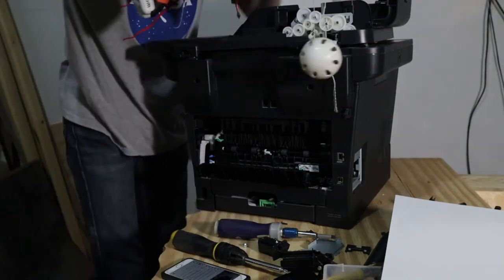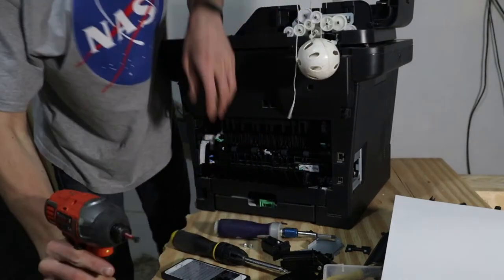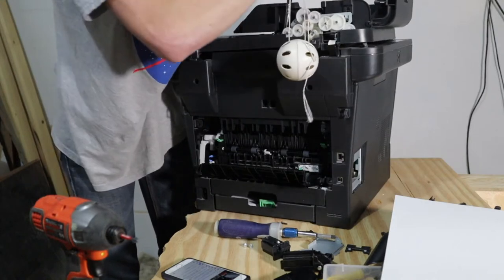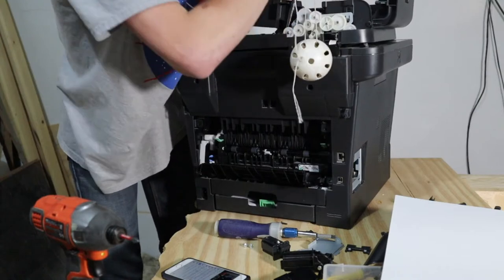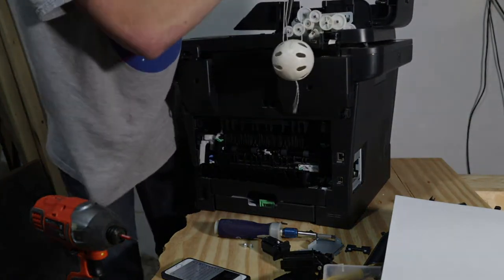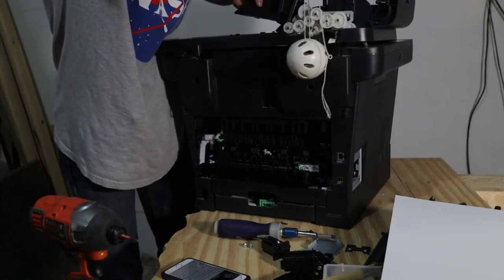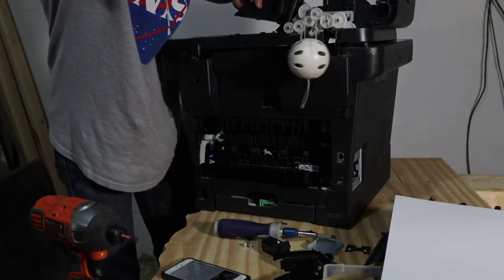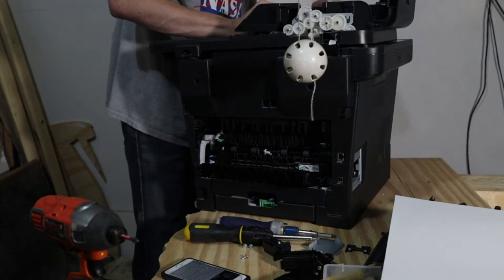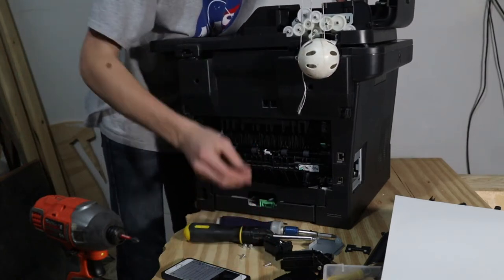There's a screw right here that's just holding me down, and another one. I'll have to use the squeaky screwdriver for this one. I don't want to strip it - that would be so bad. If you have any questions about literally anything, ask me. Well, maybe not literally anything - there are some weird topics you should probably ask your parents about.